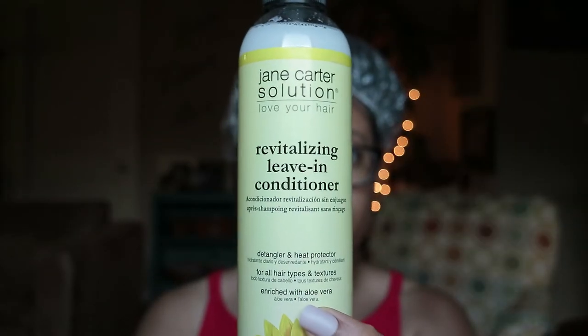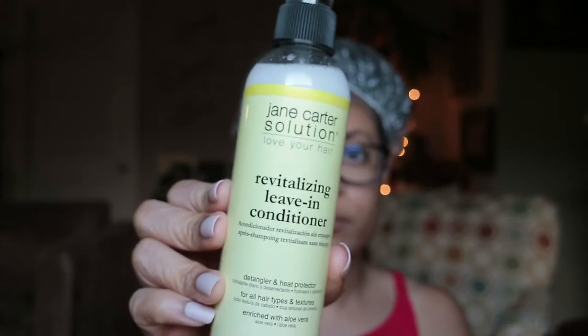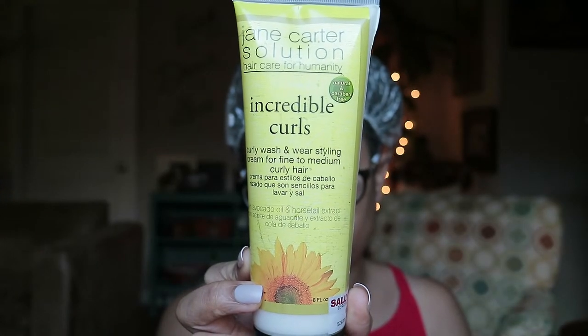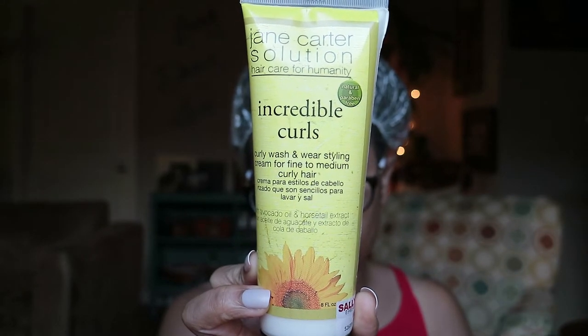My number one favorite is the Babassu and Mint Deep Conditioner by Mielle Organics. I'll also be using the Revitalizing Leave-In Conditioner from Jane Carter Solutions — this keeps my hair moist and refreshed while styling. Next is the Incredible Curls, which will act as my base for preparing my hair for the actual styling product.